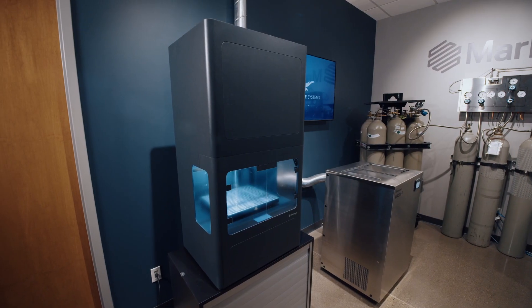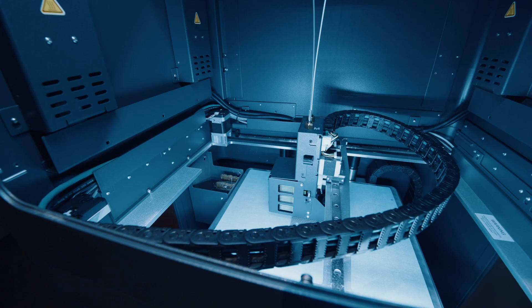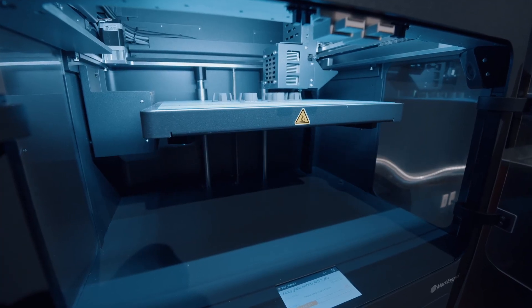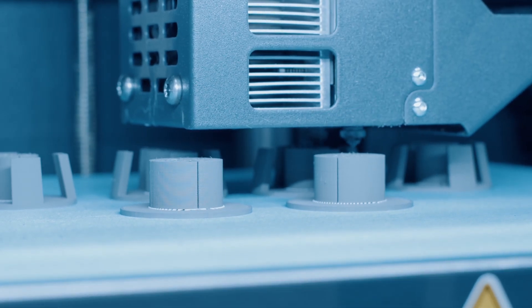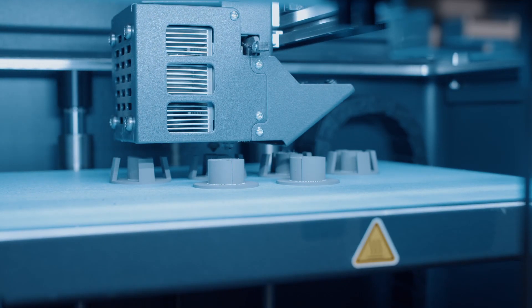The Metal X printer brings robust metal printing into an office-friendly environment. The machine plugs into a 110-volt outlet and it's very quiet in operation. The Metal X prints parts using fused filament fabrication techniques to extrude metal filaments through a printhead nozzle to build up parts layer by layer. The metal materials are spooled as a metal powder mixed with a wax binder, which enables extrusion to occur.